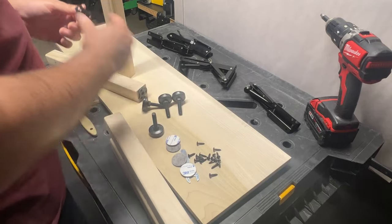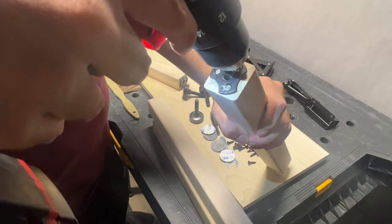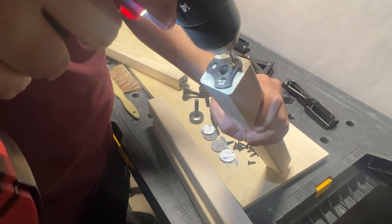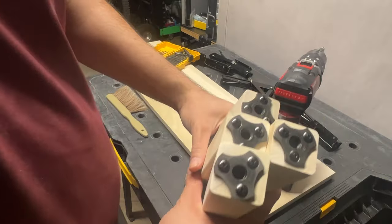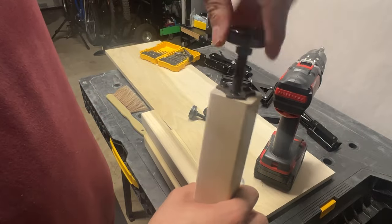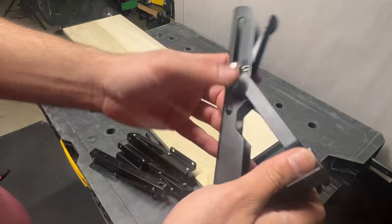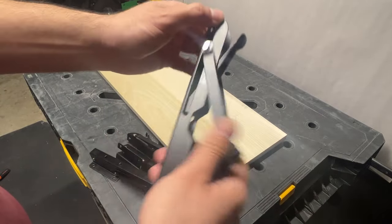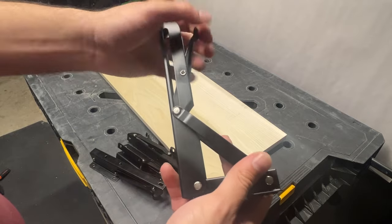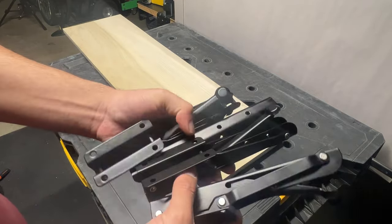Here I'm screwing in the leveling hardware. I'm pre-drilling holes to avoid splitting the wood. Here are the folding brackets that I'm using. If I build another art horse I won't be using these brackets — the main thing that I don't like about them is that they don't lock when they're in the collapsed position.